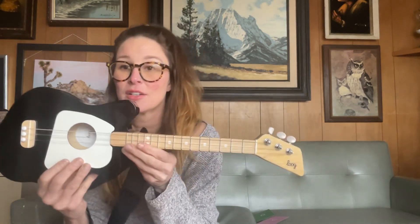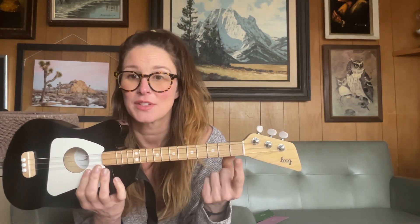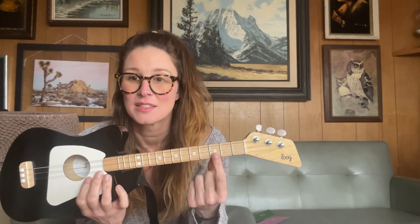And if you look at the guitar, if you're going to play a G, you're going to take your pointer finger and you're going to count one, two,